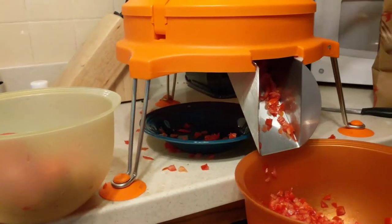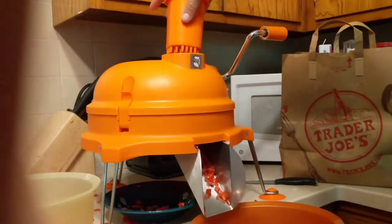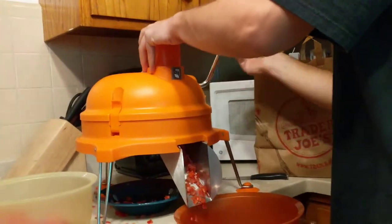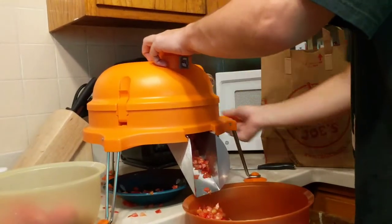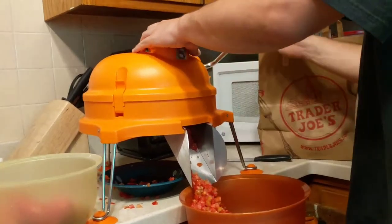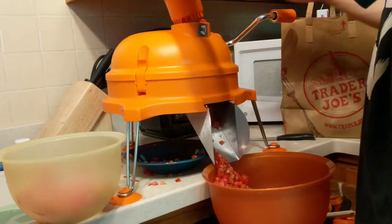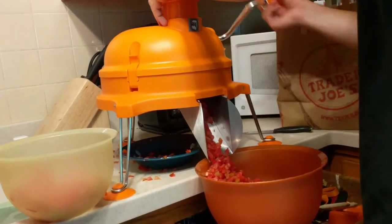Now we're going to take this — there it is, it works! That is how you make salsa, I think. That's a lot of tomatoes.